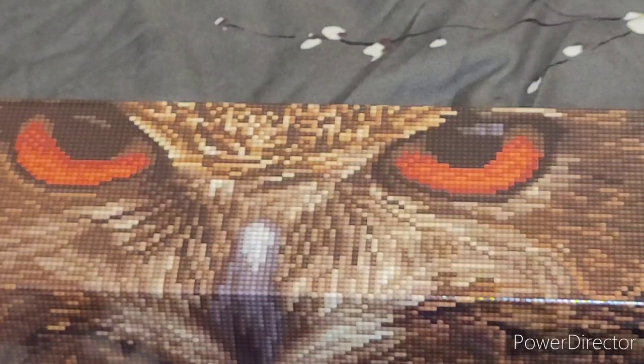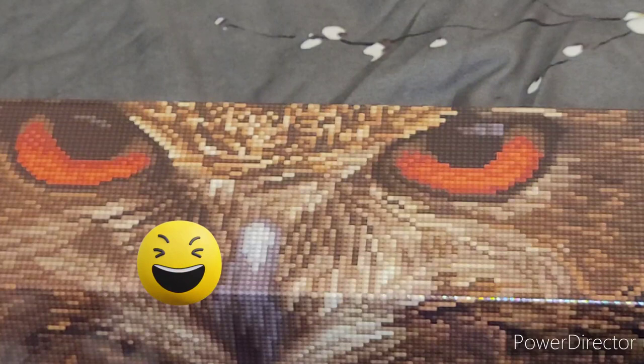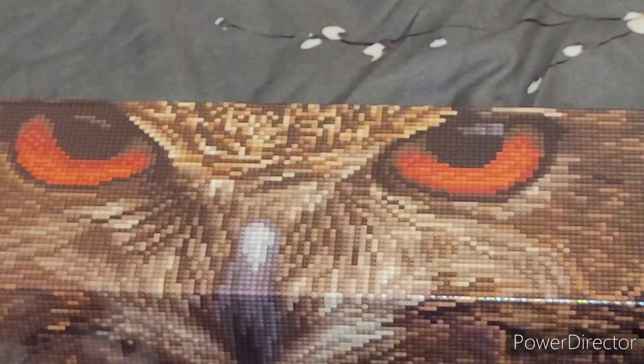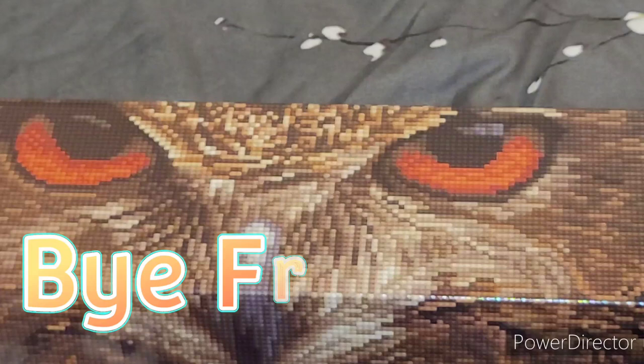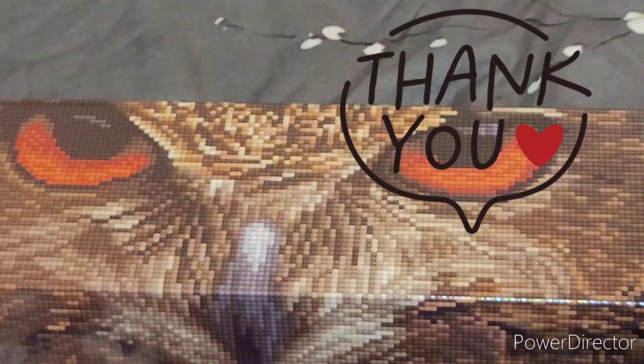Side note — yesterday was April 1st and Diamond Art Club did this joke about edible kits. I clicked on the email, knew it was a joke, wanted to see how far they'd go, and they said 'for being a good sport, here's 20% off.' So I do have two more kits coming from Diamond Art Club. But after that I must finish the Tiger Mantra and then any five of the new ones. Thanks guys, bye!